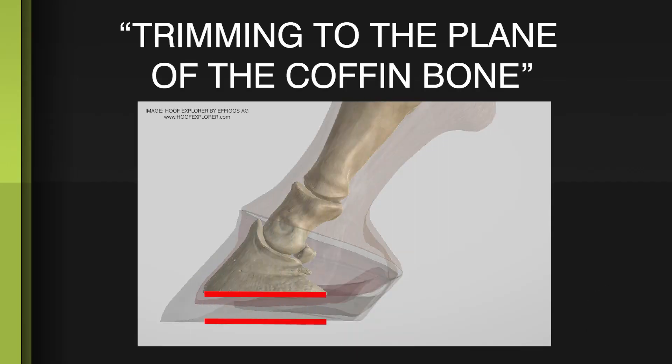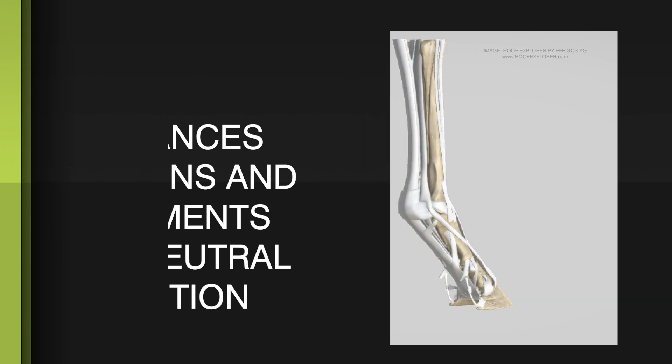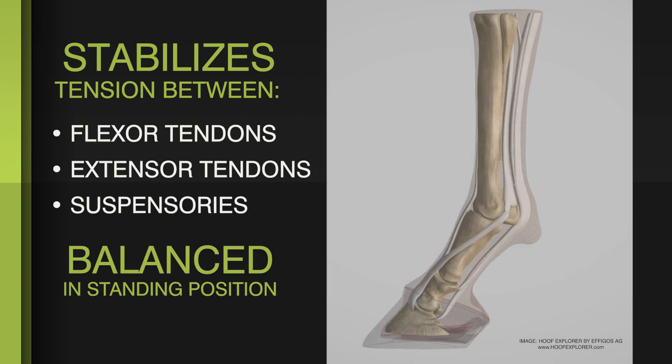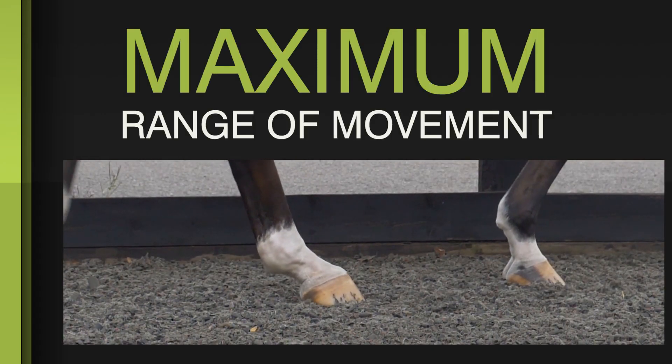So why is trimming to the plane of the coffin bone important? There are three fundamental things that it does for the horse. Number one, it helps to balance the tendons and ligaments in their legs to a neutral position. The tension between the flexor and extensor tendons and the suspensory apparatus becomes balanced in the neutral standing position, allowing maximum range of movement during locomotion.